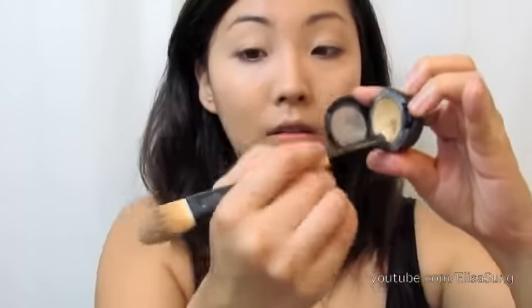Next, I'm going to be using concealer. I'm using MAC NC13 Concealer and covering my dark circles and any blemishes I have on my face.